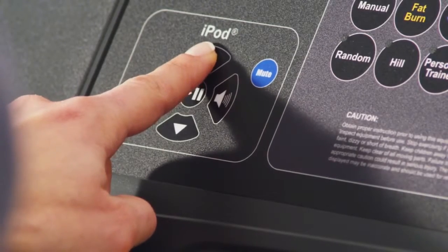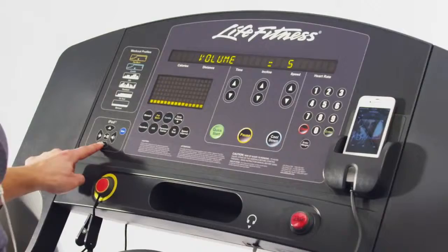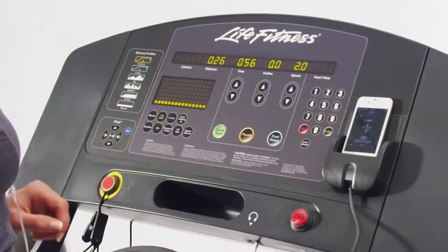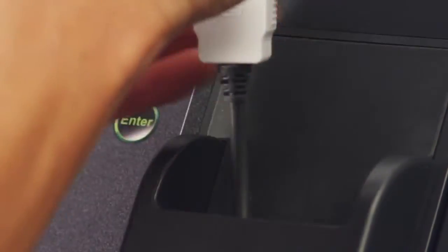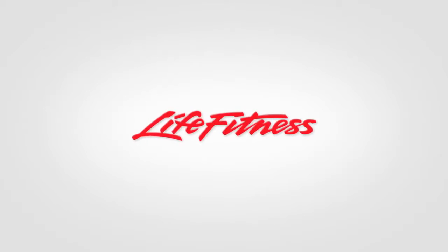And your workouts will never get boring with the integrated iPod connectivity that not only allows you to control your music selection right from the console, but also charge your device while you work out. Now that is smart. Life Fitness Club Series — the health club in your home.